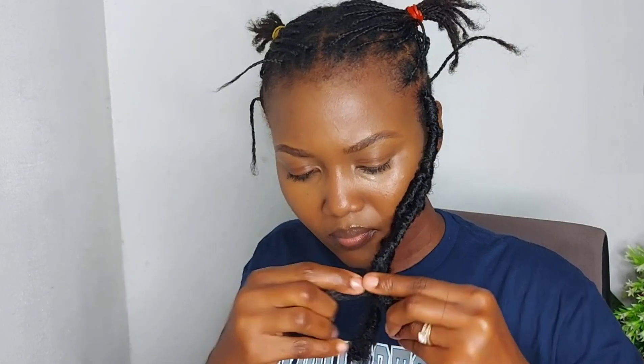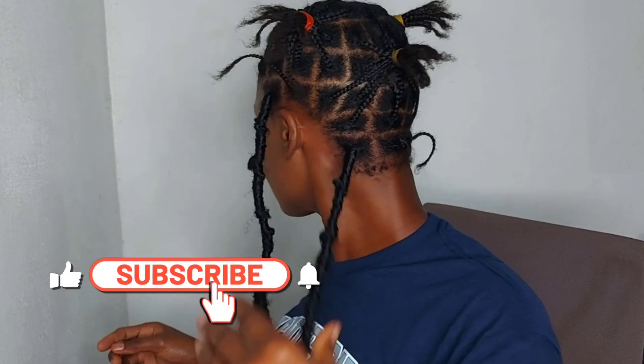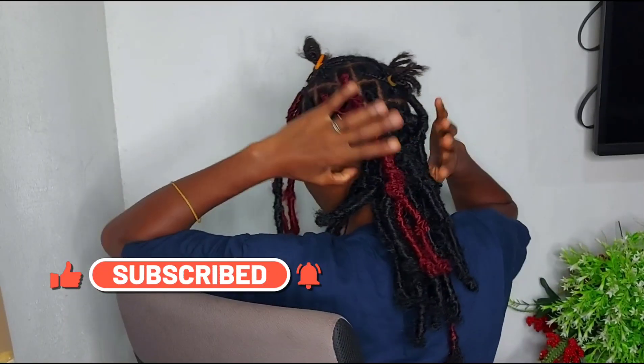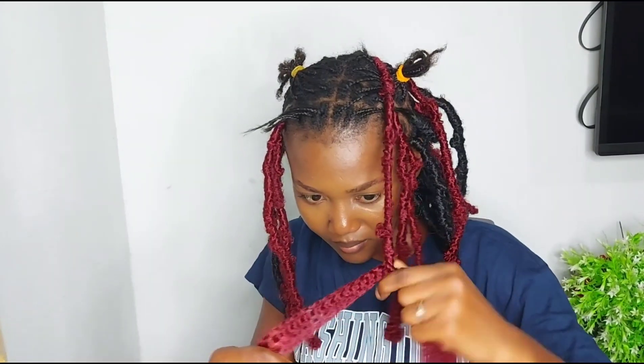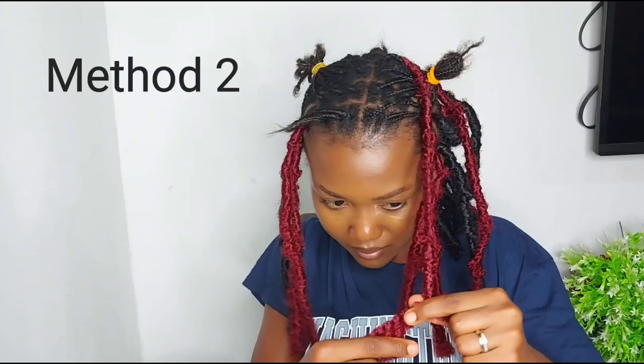Some people seal the ends differently. I saw this method for sealing the ends in another video — I see a lot of people seal it this way and it just locks, it doesn't unravel. I repeated the same thing for the back, and when I got to the other parts as I was braiding, I figured out there could be another way to create the holes or create the distress lock. I place my finger in there like the first one.